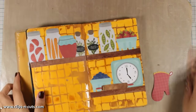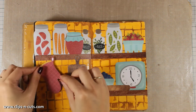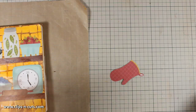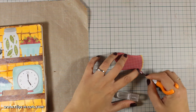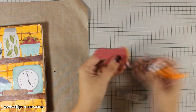For the oven mitten as well as the cutting board, I want to place them as if they are hanging from that shelf. For the mitten, there is a white area I don't want to show, so I will be using my craft knife to cut it out. Then I will go ahead and stick them as if they are hanging from their loops.